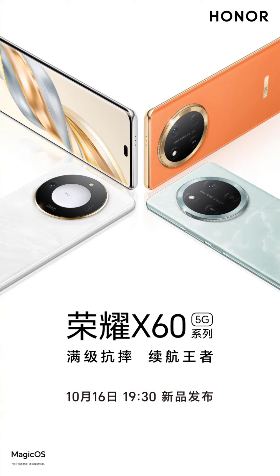As for the cameras, the phone includes a 108 megapixel main sensor with an aperture of f/1.75.